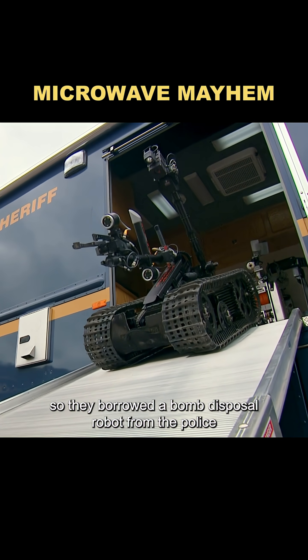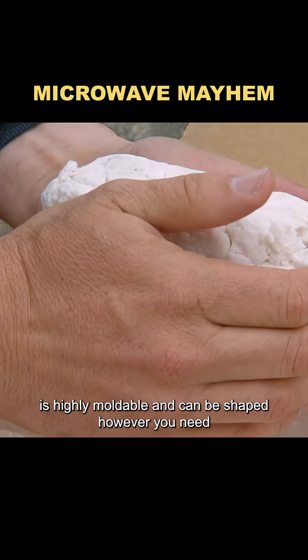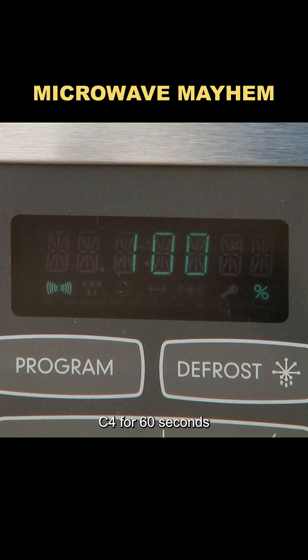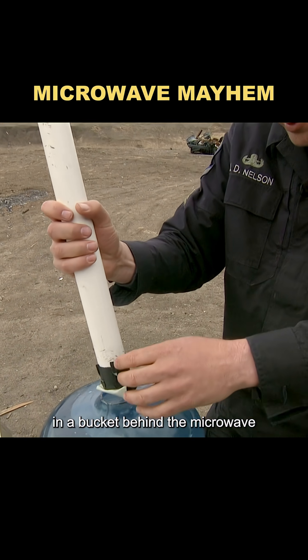So they borrowed a bomb disposal robot from the police. Inside the cardboard box were loose blocks of C4 explosive. C4 is highly moldable and can be shaped however you need. They started by microwaving the first block of C4 for 60 seconds. For safety, they placed a second block of C4 in a bucket behind the microwave.